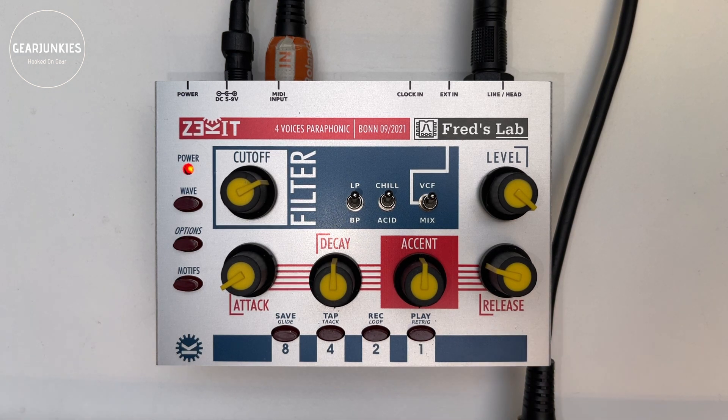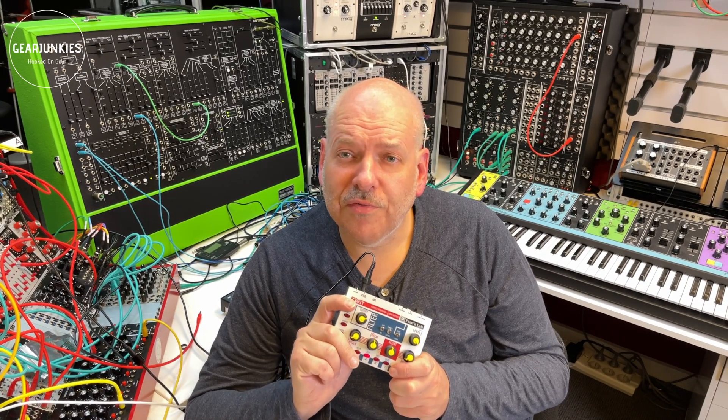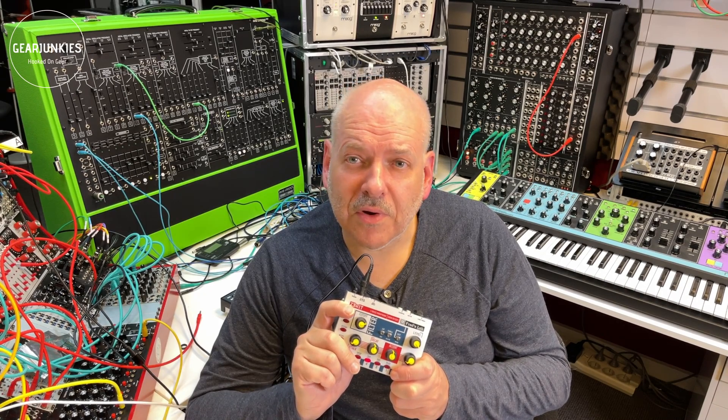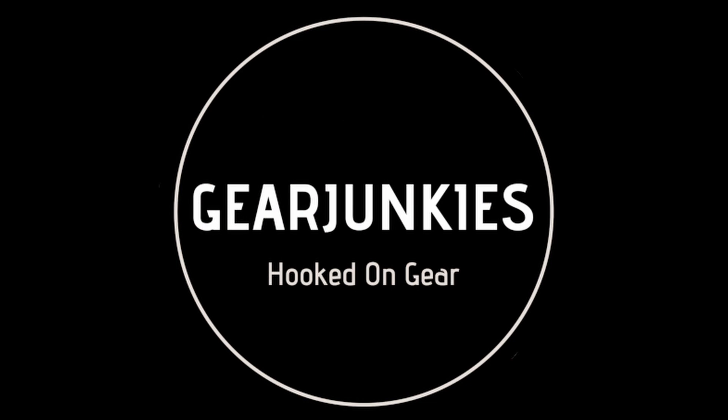For a small price you get a lot of fun and a lot of good sounds — so what more do you want? Well, that was it for today. I hope you enjoyed the video and if you did, please give us a thumbs up. Don't forget to subscribe to our videos if you want to see them in the future. See you next time, bye!